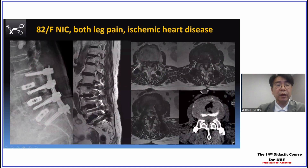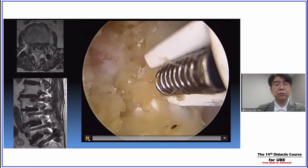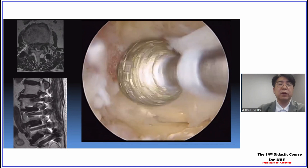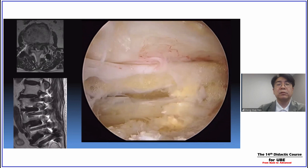Case 2: this patient presented with severe bilateral leg pain. You can see severe stenosis and posteriorly migrated ruptured disc herniation. This patient had multilevel spinal fusions about 10 years ago, but has a long history of ischemic heart disease, so I could not decide on fusion extension procedures. Also, the patient does not want fusion extension, so I performed the ULBD with the contralateral approach. I did an L2-3 laminotomy, and you can see the severely hypertrophied ligamentum flavum on the contralateral side.